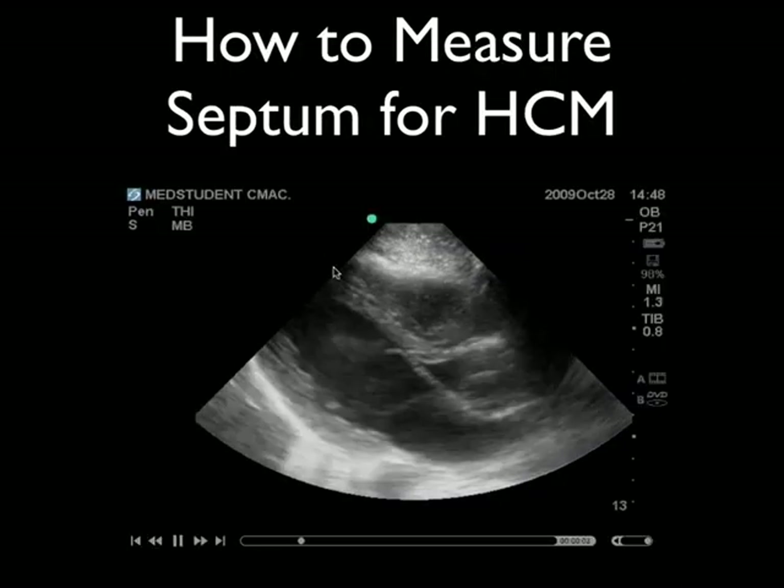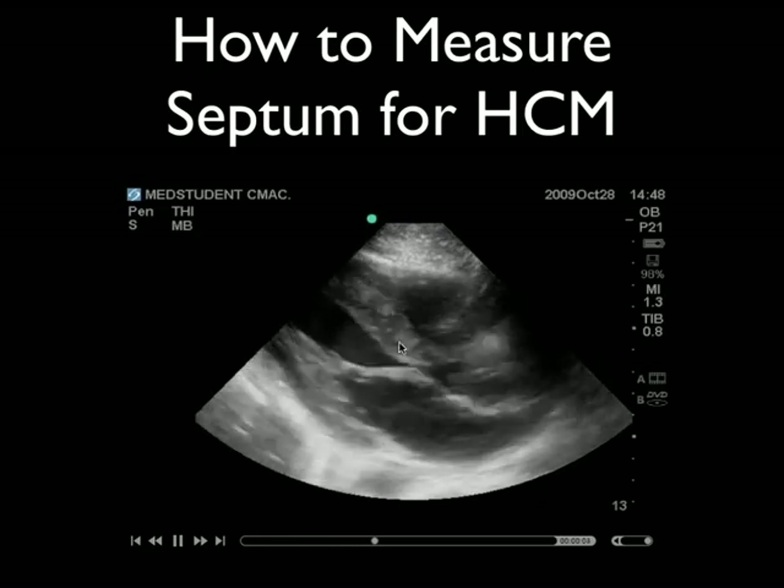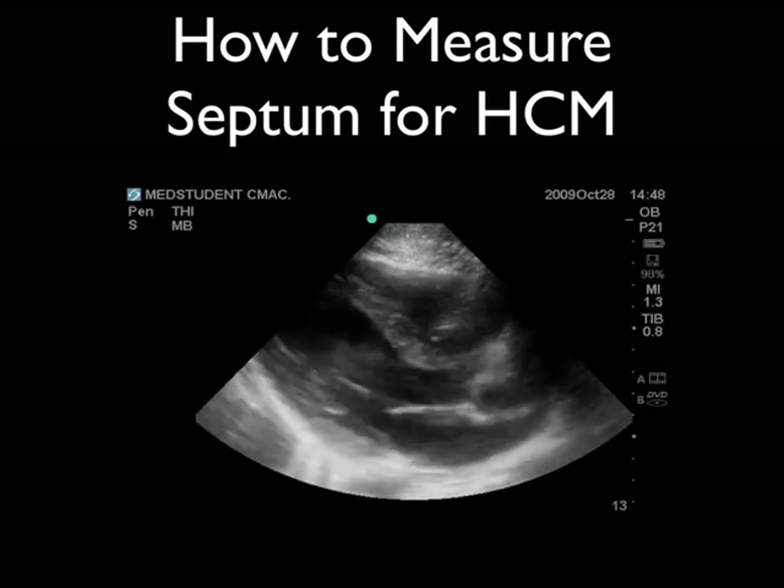Just to reiterate — this is the septum here on a normal-looking heart, and you'd be measuring it right along here somewhere, measuring the thickness of that septum.